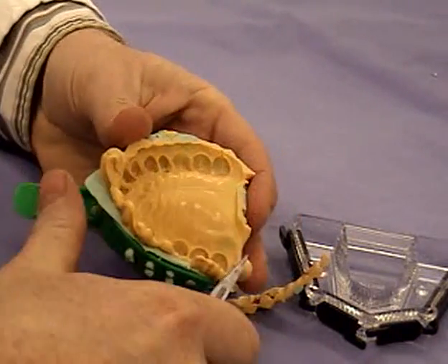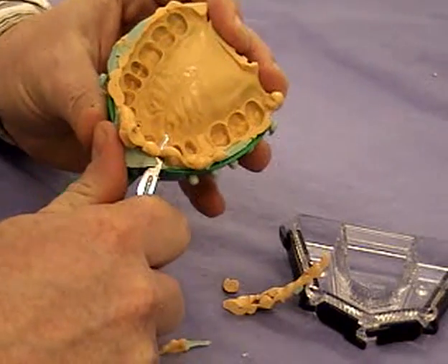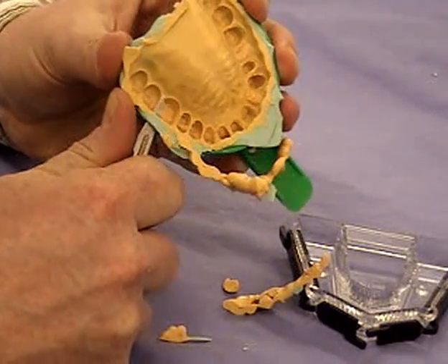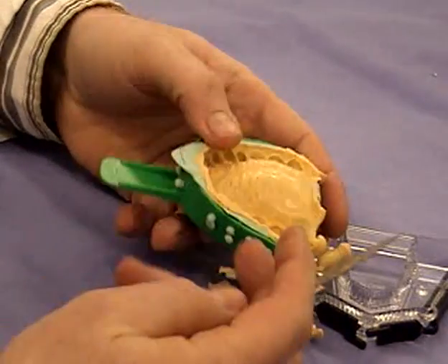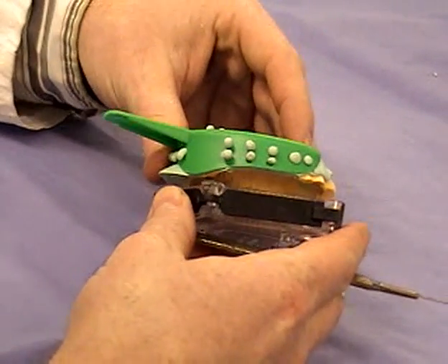So ideally you want a sharp scalpel. Remove all the excess from around the sulcus, and then shortly you'll see that I'm going to remove the pallet too. The pallet is of no interest in this model, and in fact we're not even going to cast the area where the pallet is — we will block it out later.